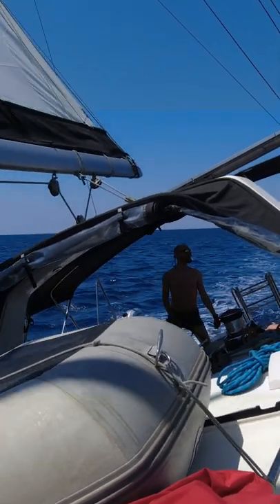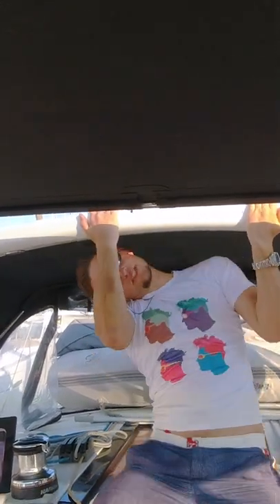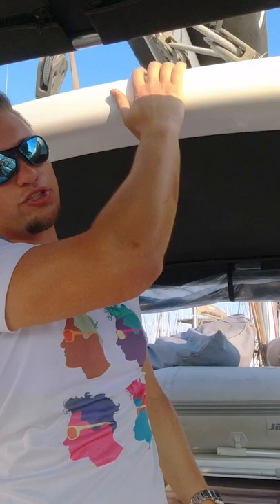The good thing about the Beneteau Arch is that it is stable — it's not a Bimini on thin metal sticks. This is a series of designs that can really take some loading, which you can also grab onto. We missed a handle here, but you can still hold on to it, and it's a great place to hit your head.